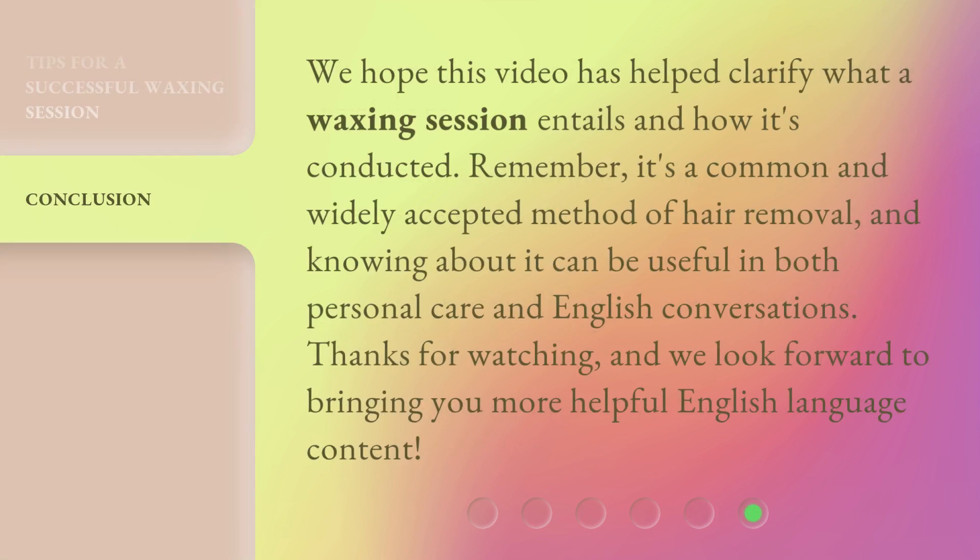We hope this video has helped clarify what a waxing session entails and how it's conducted. Remember, it's a common and widely accepted method of hair removal, and knowing about it can be useful in both personal care and English conversations. Thanks for watching, and we look forward to bringing you more helpful English language content. Bye.